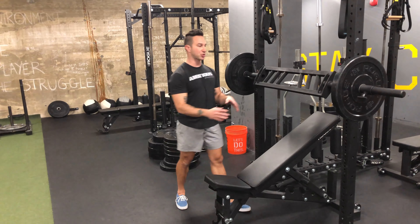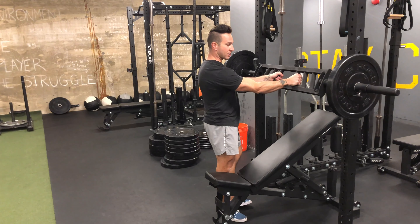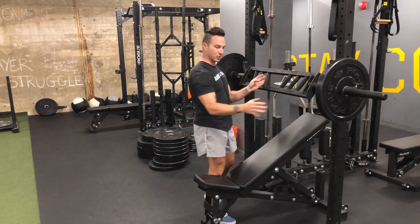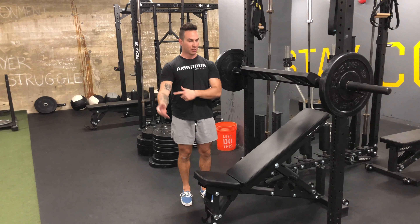The incline bench press, just like a normal flat press with the multi-grip bar, is really focused on the setup and keeping that elbow driven into the rib cage to create tension through the lat to really take stress off the shoulder.